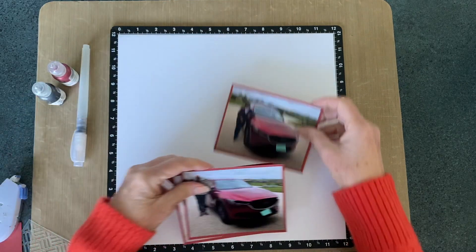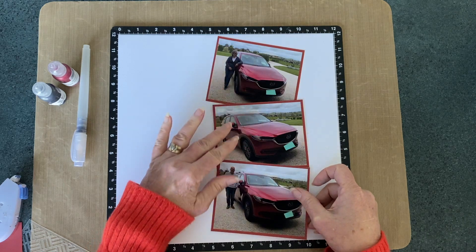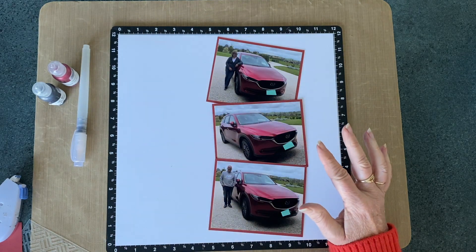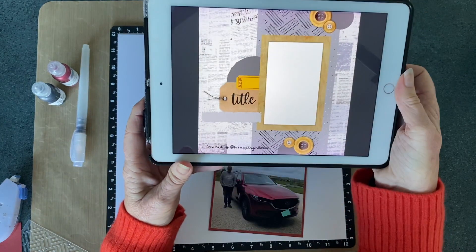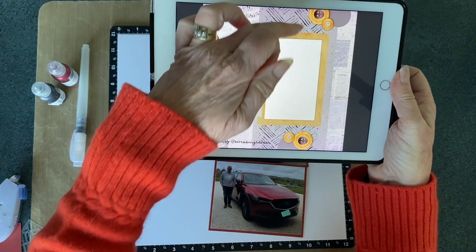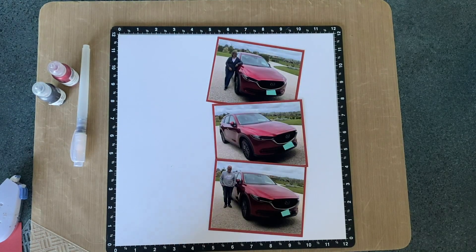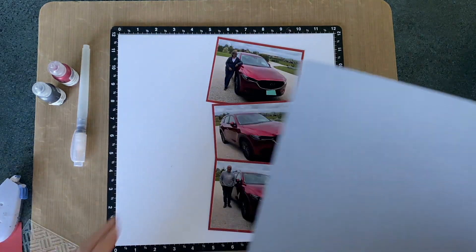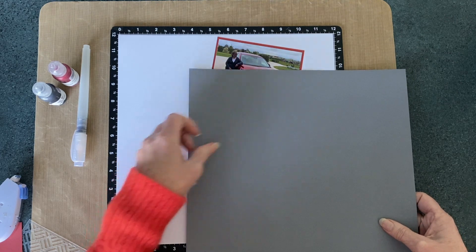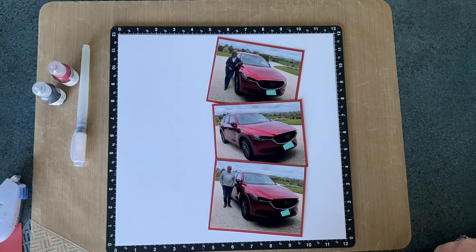I'll arrange them one, two, three — something like that. Now that's not going to give me a lot of room for the tyre tracks as per the sketch, so I'm going to put a piece of grey underneath. I'll go higher and lower as needed — we will adapt. I'm going to use a piece of grey and come quite wider than the sketch suggests so that I can incorporate some tyre tracks and other elements from the sketch.